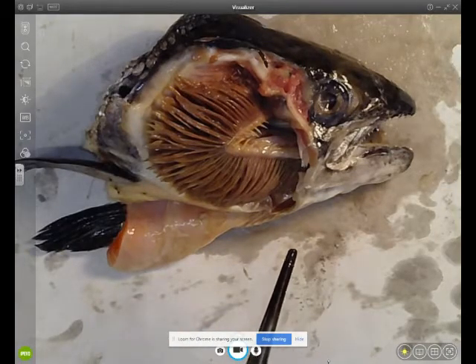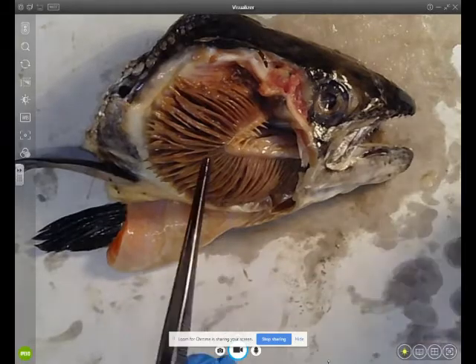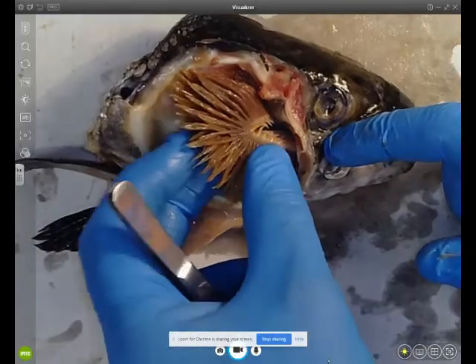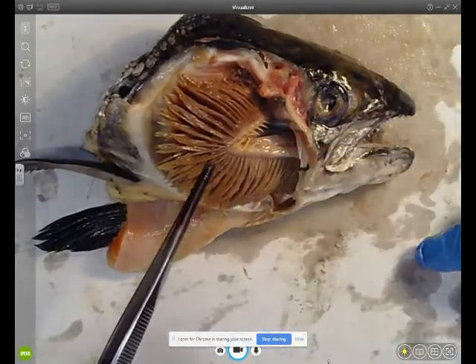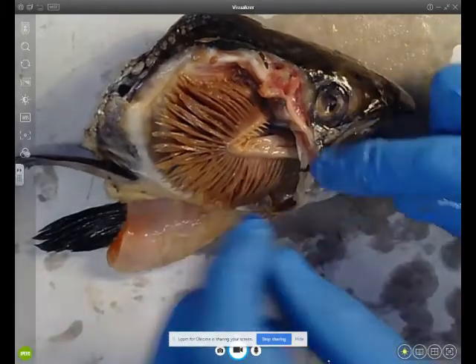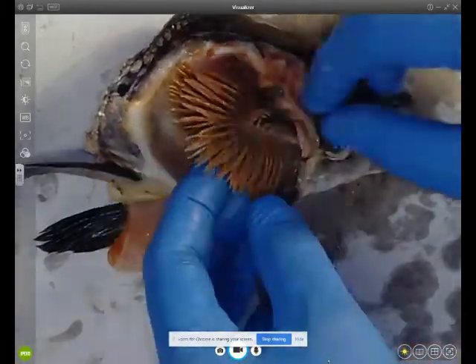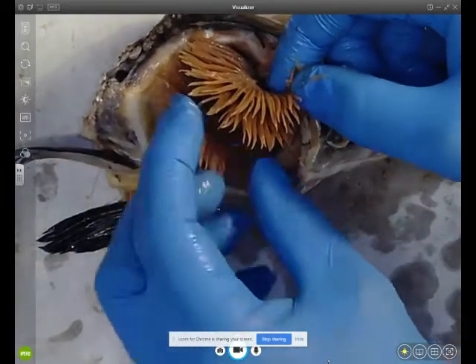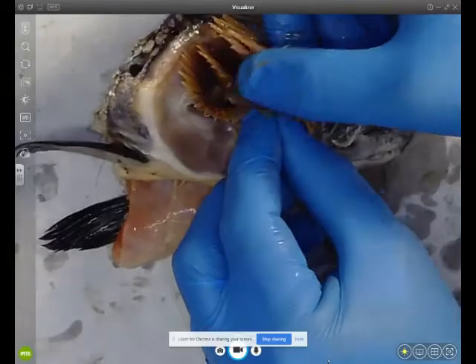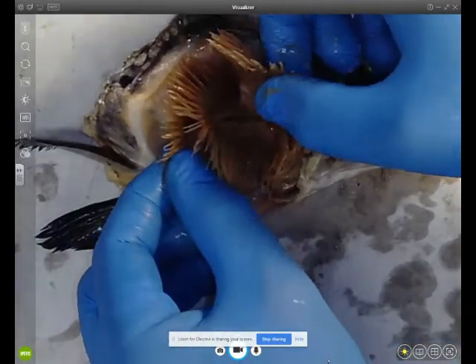These gill filaments are responsible for absorbing oxygen — oxygen diffuses from the water through the gill filaments. There are literally hundreds of gill filaments, and on those filaments are small lamella. These are microscopic; you need a microscope to see them, and they further increase the surface area.